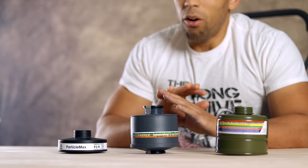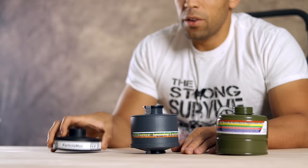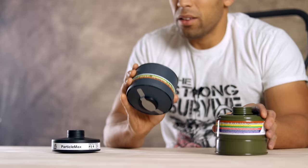All of these filters will protect against smoke, since smoke is a particulate. The P3 filter works for smoke, the activated carbon filter also protects against the dangerous gases emitted by smoke, and the top-tier filter protects against smoke and carbon monoxide as well.